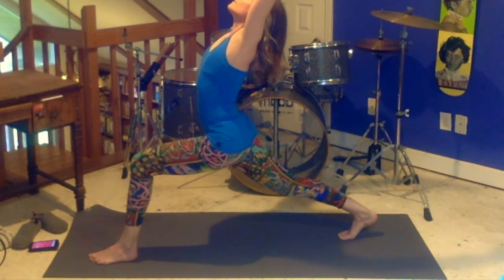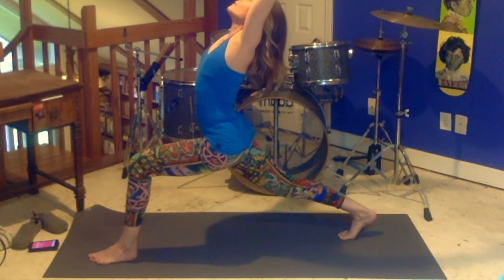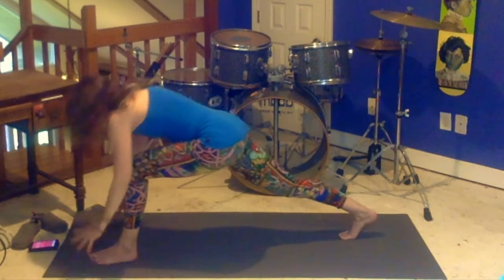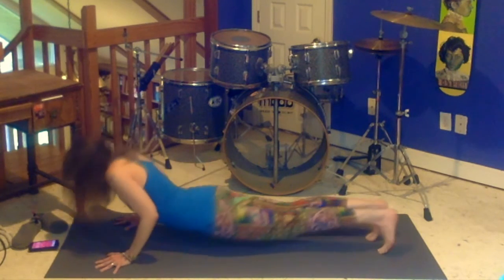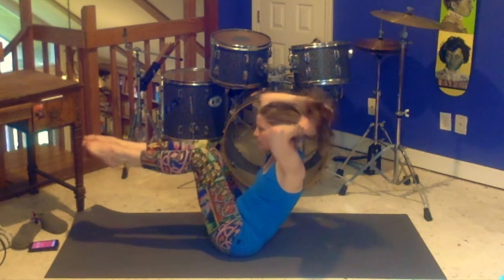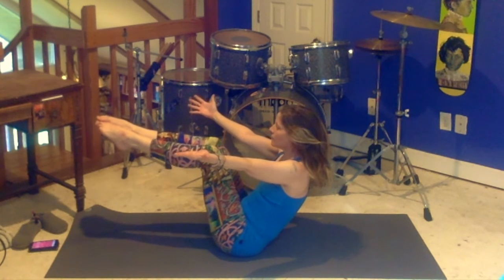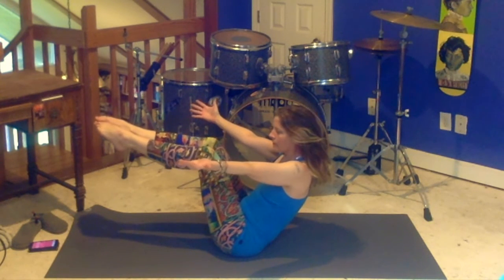Step back to plank pose. Lower down, chaturanga dandasana. Inhale, open your heart. Exhale, back to chaturanga dandasana, lifting to your downward dog. Bottom of your exhale, step or jump. And here we are — coming onto your butt. It's time for boat pose. Roll your heart open to the extent that you are able while holding your body weight with your core. You can straighten your legs if you like it extra tough. Clearly today I don't like it extra tough. I'm hanging out and breathing.